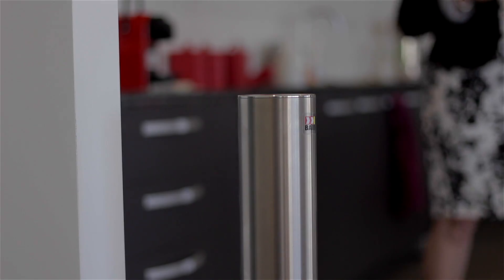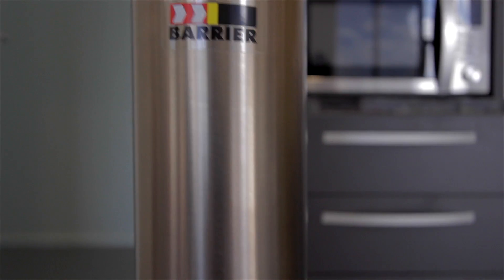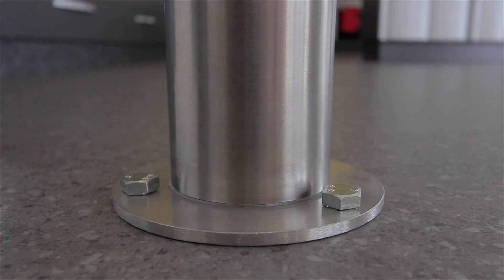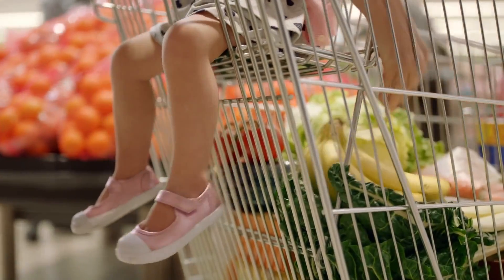Our 90mm medium duty bollards are made from satin linish marine grade 316 stainless steel. They are designed for supermarket freezers and warehouses where protection is required from trolleys and hand trucks.